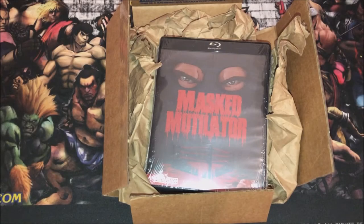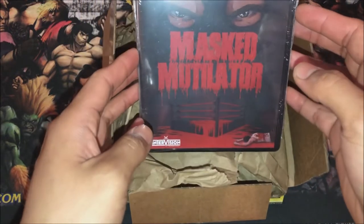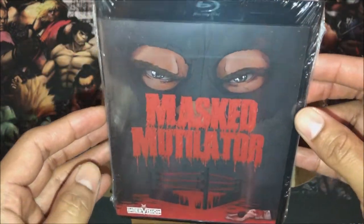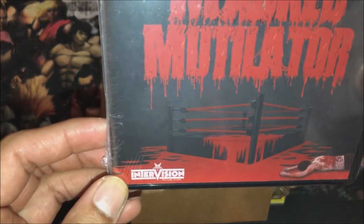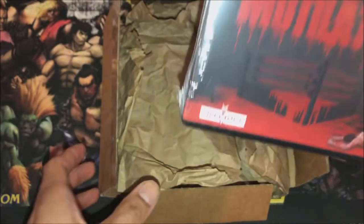What's up everybody, so I'm back with another unboxing. Today we're gonna be unboxing Mask Mutilator on Blu-ray. Pretty nice black case of the Blu-ray. It's from InterVision Picture Company.